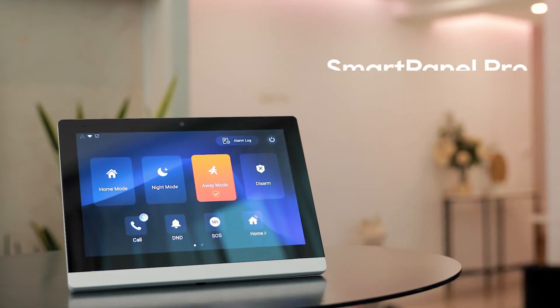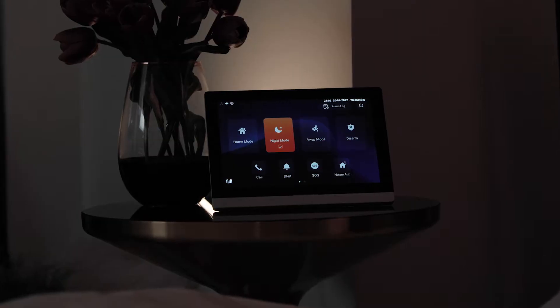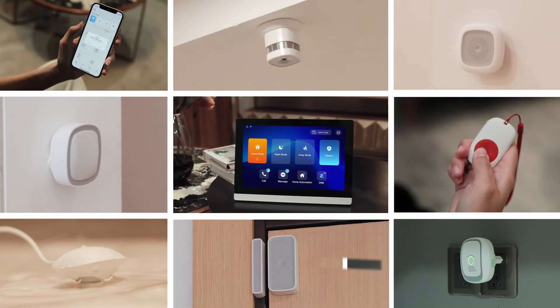Introducing the all-new Acubox Smart Panel Pro C319H. A versatile smart security panel that gives you access to your smart intercom and smart security devices in one connected place.